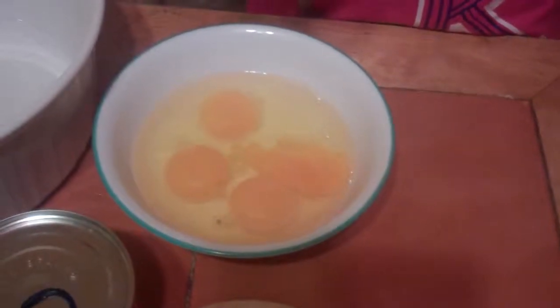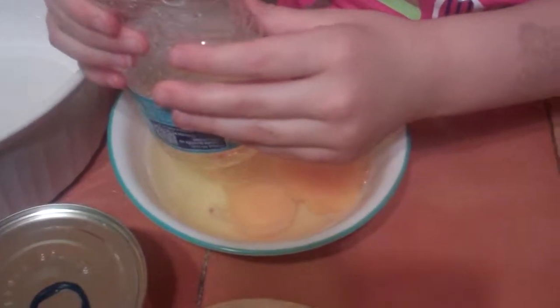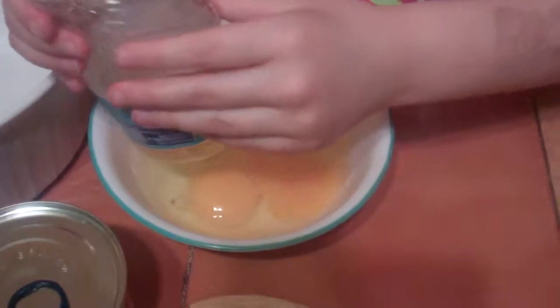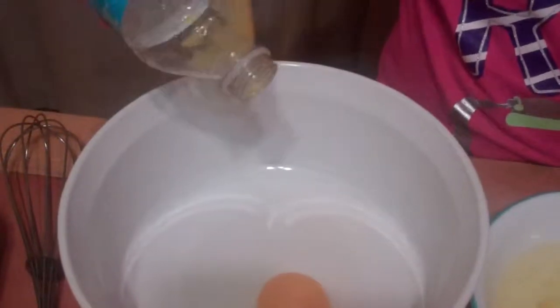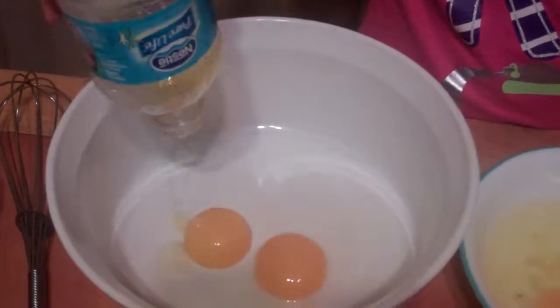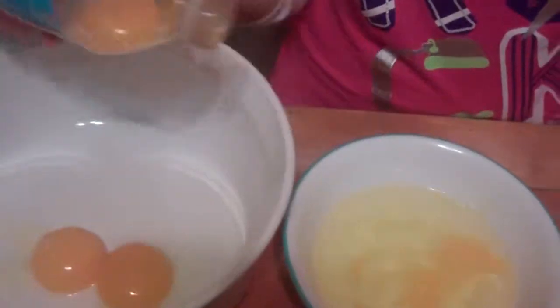Try it again with one of the other ones — I might have to use three eggs for this one. There, good. Put that in here. Carefully do this. Excellent. It's about three or four eggs you need.